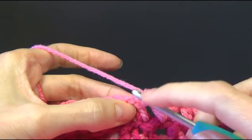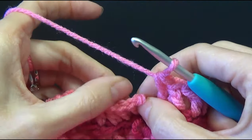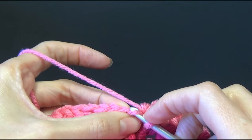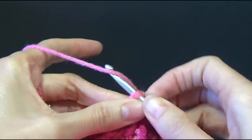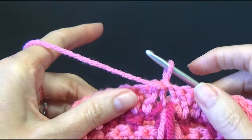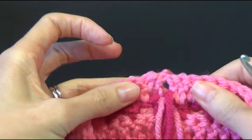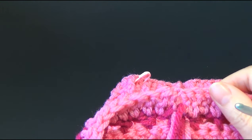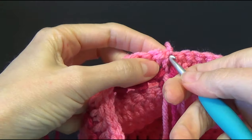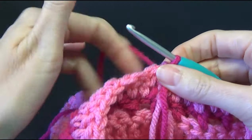We are going to join to the top of the chain two with a slip stitch. We're going to turn our work and now we're going to work chain two and do a front post double crochet around that same stitch. This doesn't count as a stitch. I'm going to work a front post around the chain three from the beginning of the previous round. We're going to do a back post double crochet around the next and a front post double crochet — alternating between front and back post. It was basically what we did on round two.